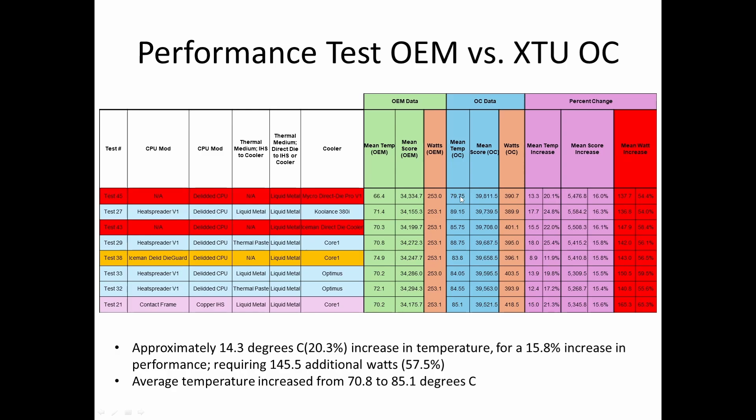I then used the Extreme Tuning Utility through Intel. If you haven't watched the methodology and the first results section, I encourage you to go back and check those out — I'm not re-reviewing how I did these things because I don't want to be long-winded. When I did the overclocked data, I simply clicked the automatic overclock button, which pushed the multipliers up one step on the P-core and the E-core, but we didn't pull back any voltage.